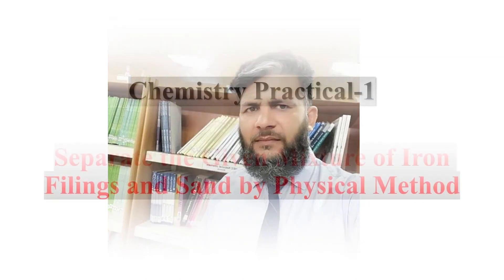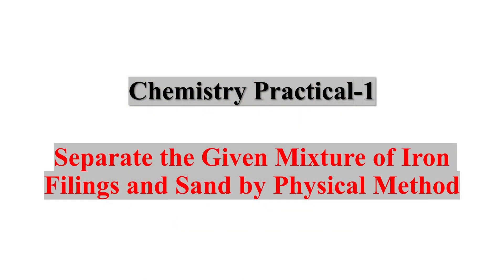Welcome to the Inclient Thinkers. I am your chemistry teacher Sdii Kamar. Today we will discuss chemistry practical one: separate the given mixture of iron fillings and sand by the physical method.